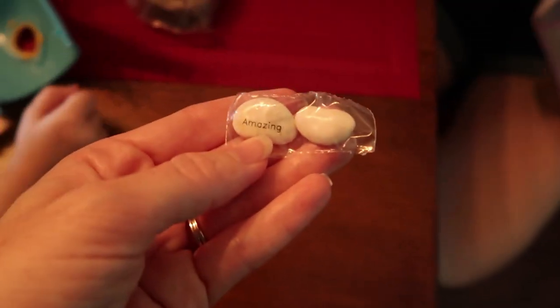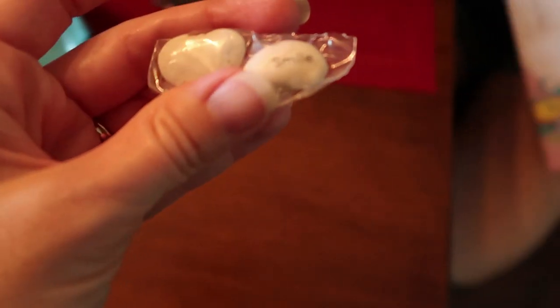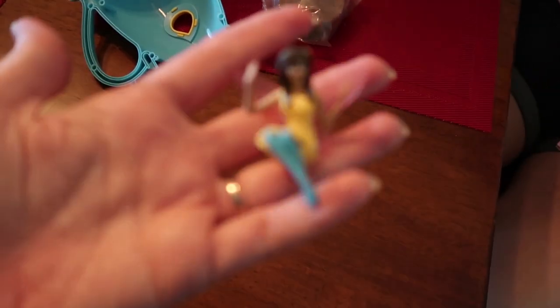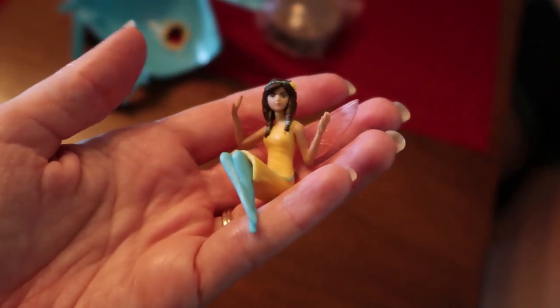Here's our beans. Amazing. And this one says 'smile.' How cute. A tiny little — look at how cute that is. And a fairy. She's swimming down. She's pretty. She looks like Alex.